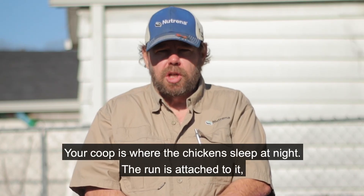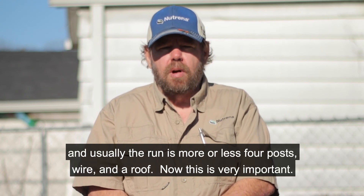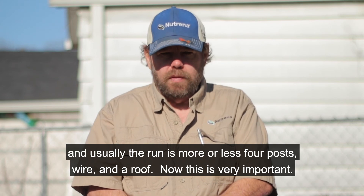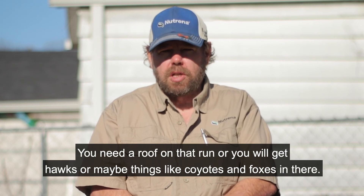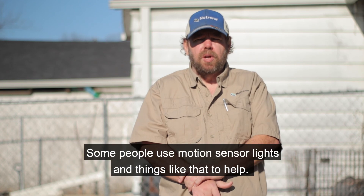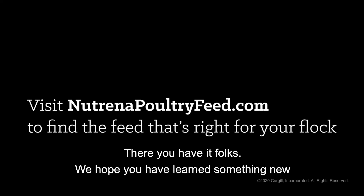Your coop is where the chickens sleep at night. The run is attached to it, and usually the run is four posts, wire, and a roof. A roof is very important — without one you'll get hawks, and maybe things like coyotes and foxes getting in. So really think this out and make sure it's predator safe. Some people also use motion sensor lights to help.